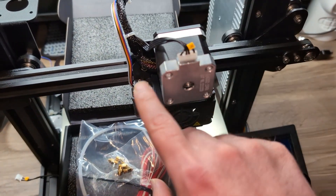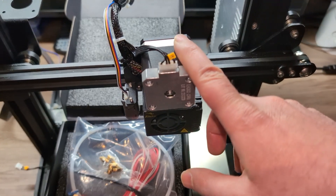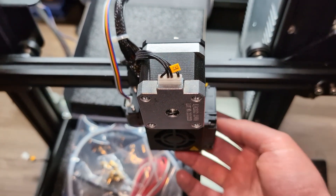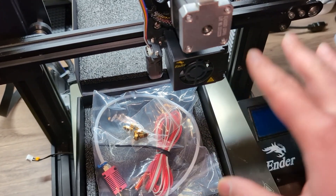We'll take this apart first. I will still leave the CR touch on and take this out. I need to loosen this here, take the belt from underneath, take this out, and then install the hot end. Let's get started.